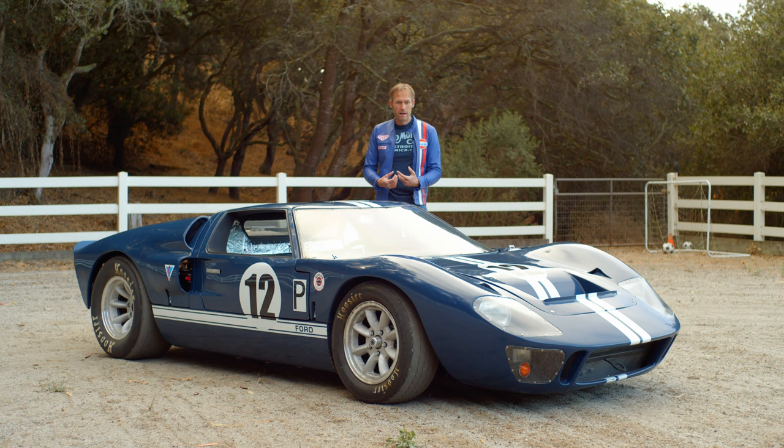I'm getting more and more into the idea of taking all the body off, getting all the panel gaps nice, tight, and even, and repainting — someday.